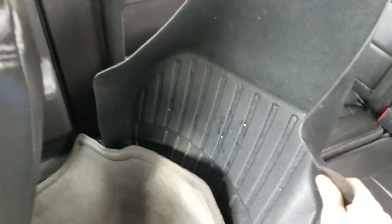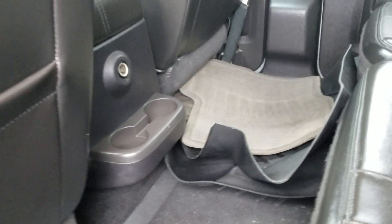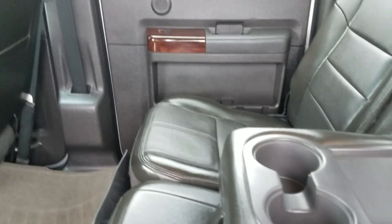It has WeatherTech floor mats for the entire vehicle. Let's go ahead and look in the backseat now. You've got your WeatherTech floor mat for the backseat and two WeatherTech floor mats for the front. Back here there are two cup holders with a 12-volt outlet charger above them, and when you pull down the center armrest, you get two more cup holders. You're going to run out of seat before you run out of cup holders in this truck.